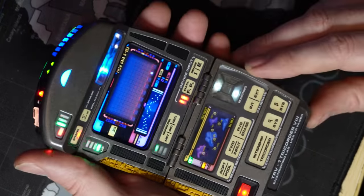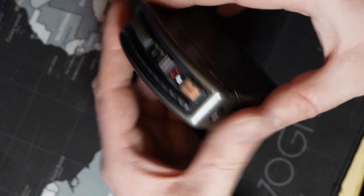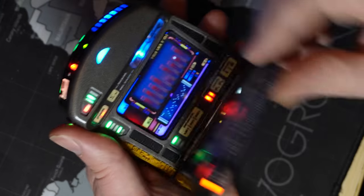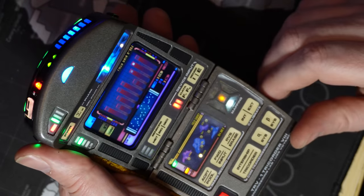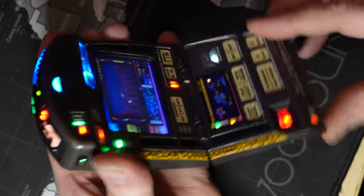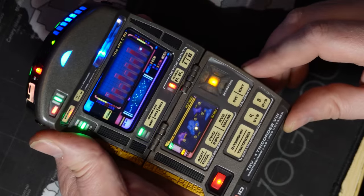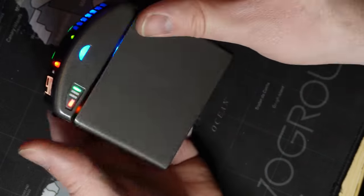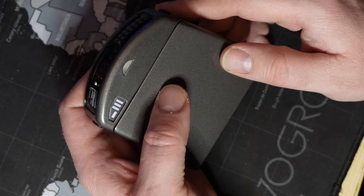Opening and closing the door will trigger the ratchet sound. When the door is closed, efforts have been made to put as much of the tricorder into a sleep state to reduce power. However, be aware the tricorder is still drawing power off the battery and will eventually drain it. With the door closed, the power draw is dropped to about a quarter or more.